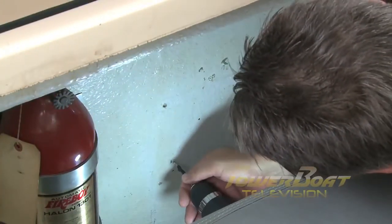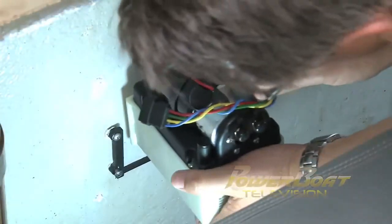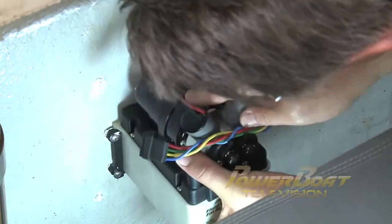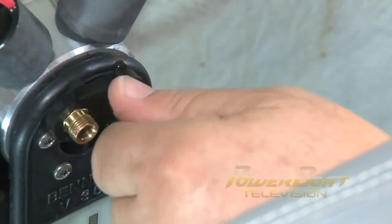Inside the engine compartment, the first task was to install the hydraulic pump unit, or HPU, by securing its mounting bracket. Then the HPU was dropped in place. Next, the hydraulic lines were connected to the HPU.